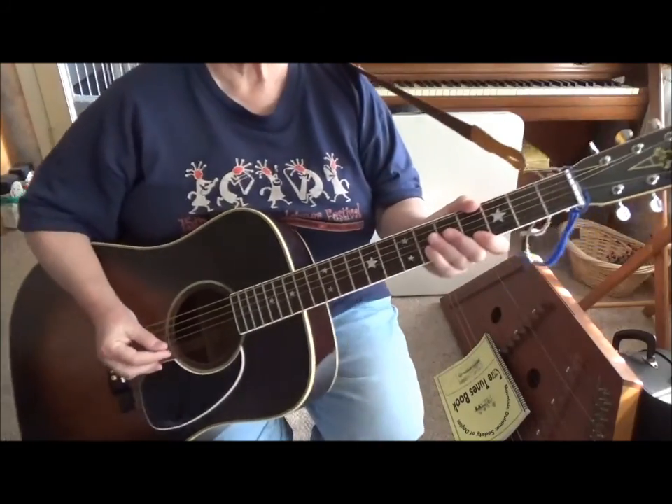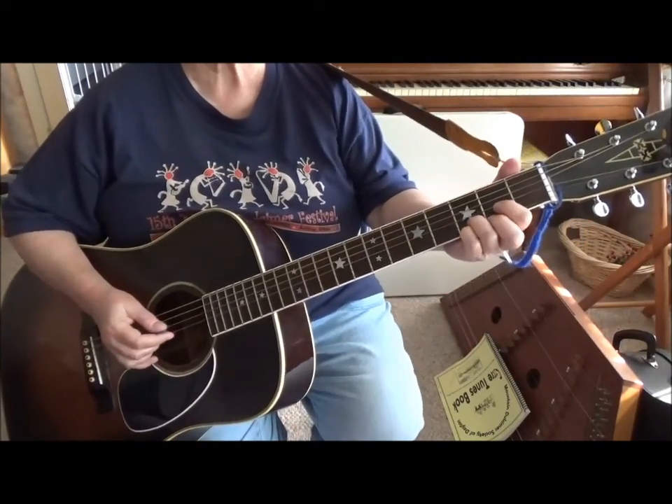Hi Mary Lou! How's everything going? Let's just play a little guitar. How's that sound?